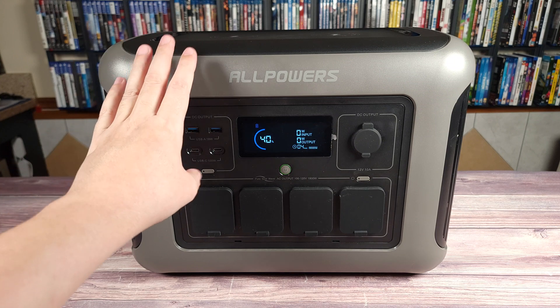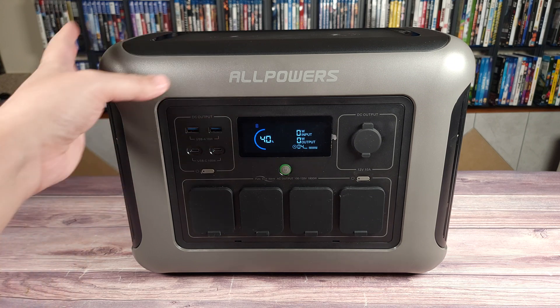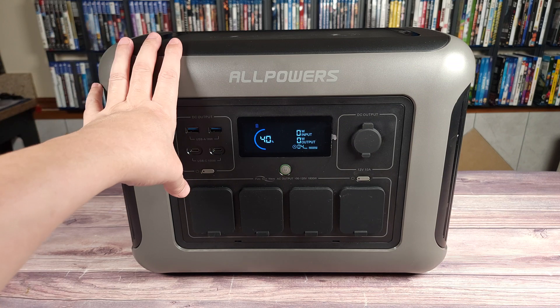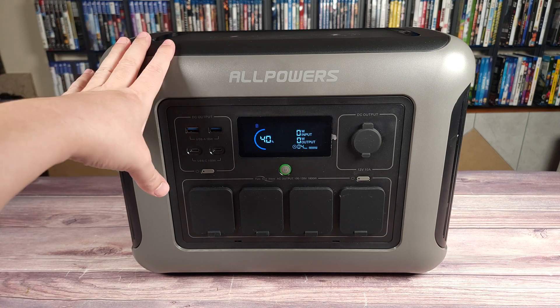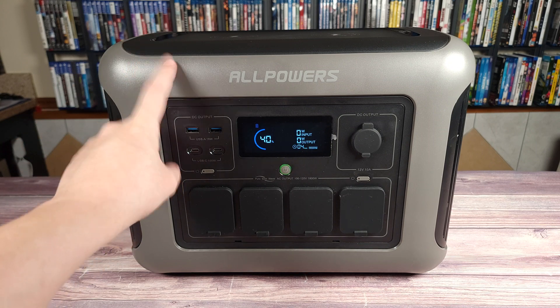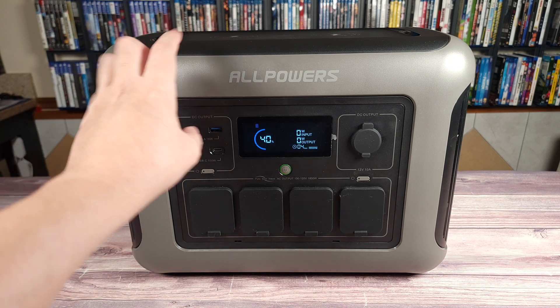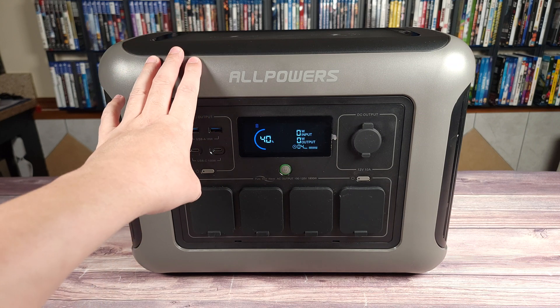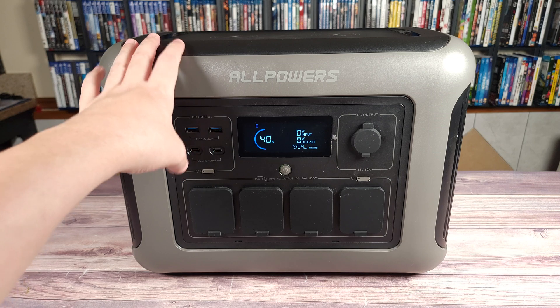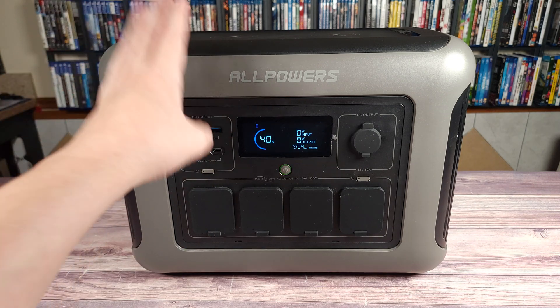I do have quite a few power stations from Allpowers already — a very good brand. I have about four power stations from Allpowers and all have been performing very well without any issues. The most recent one I have besides this is the R2500, and this is basically the little brother to that one. I've had that one for about six months now and haven't had any issues, so I suspect this one is going to work just as well.